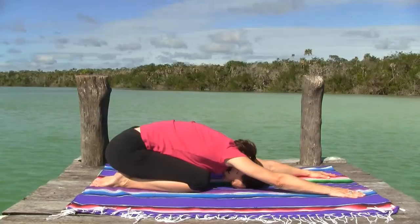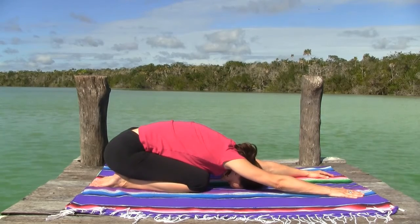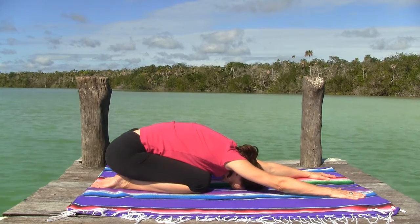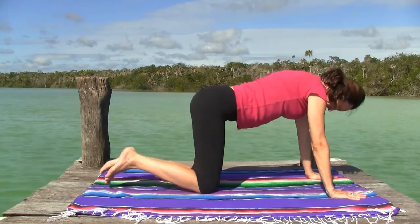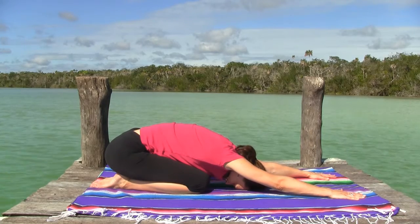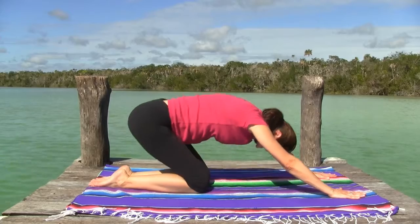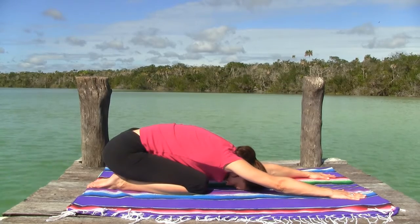Next we're going to switch into child's pose. With the hips as far back to the heels and arms as far forward as they can reach, find your breath in the back body. Our symmetrical movement continues here with child into table and back with the breath. Inhale and come into table pose with a small back bend; exhale and come back into child's pose. As you arch the spine, softly engage the abdomen, and as you exhale and retreat back into child's pose, progressively contract the belly a little bit more.